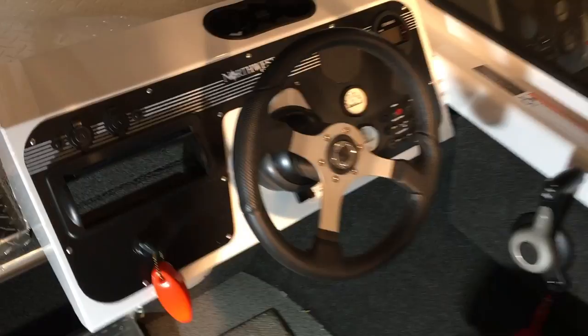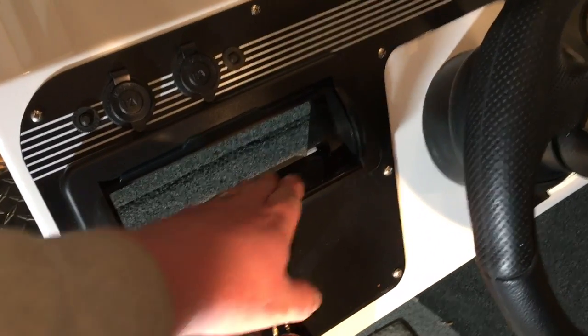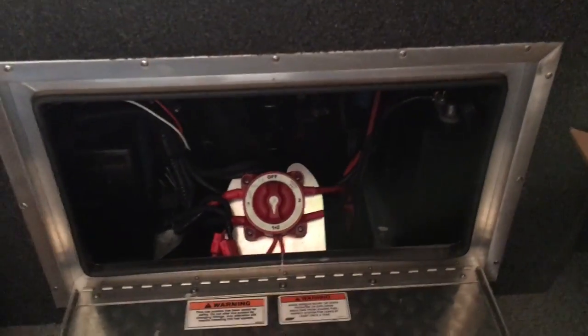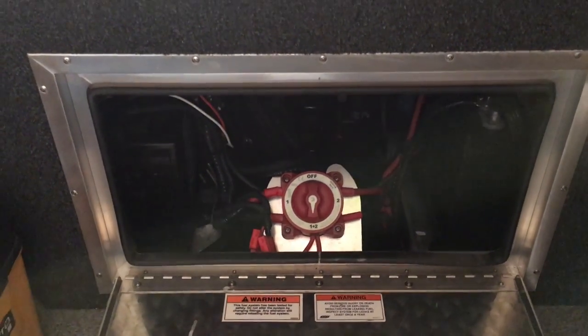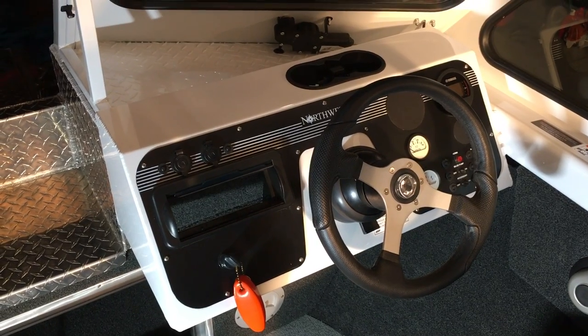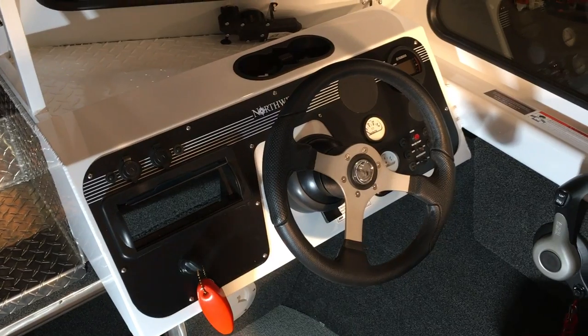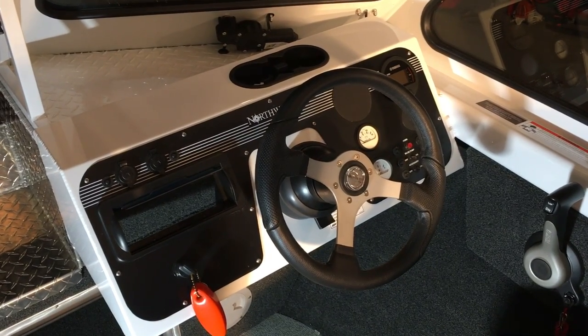First things first, we're going to be installing our radio in this location. The factory provided a pocket for us but no radio, so we'll use that. Our batteries in this boat are in the back, so we'll make sure we draw power from the appropriate location. We're thinking about doing two speakers in this location and two up front, so we'll go ahead and get our radio in its pocket, run all the cabling needed, and start planning locations for our speakers.